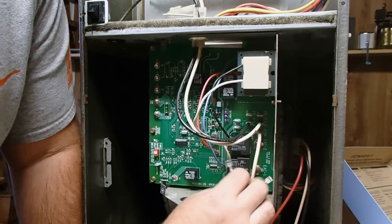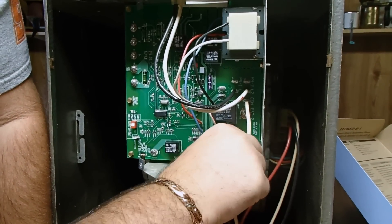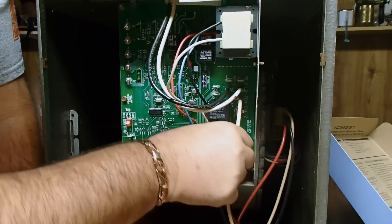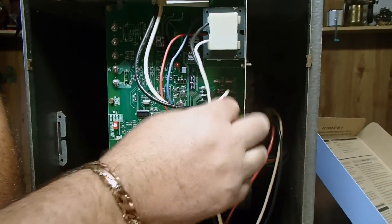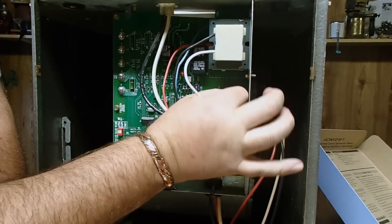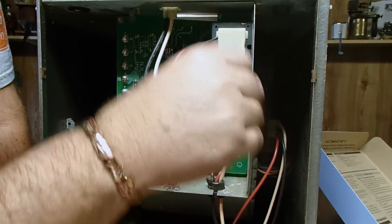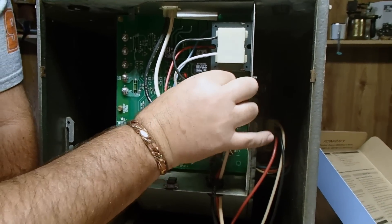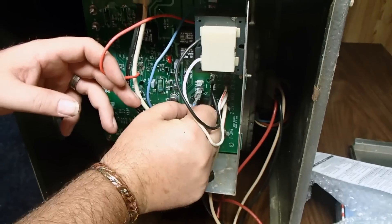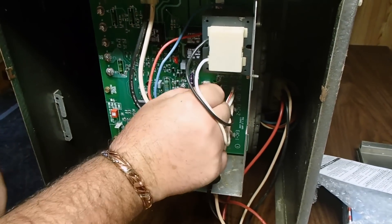Your black wire, which is your high speed, goes on high. The red wire, which was your low speed, goes on low. Now all we have left to do is wire up our transformer. The white was on PR2 — that's primary voltage, PR primary. And your black is on PR1. Now we're going to hook our secondary wires up. The blue wire goes on secondary 2. The red wire goes on secondary 1.